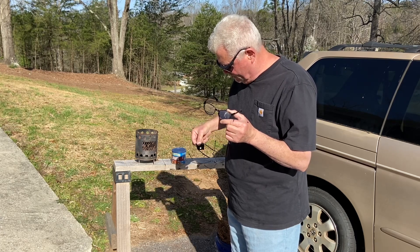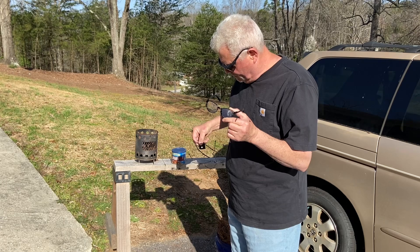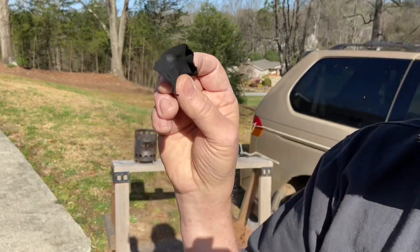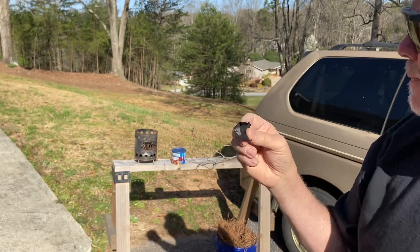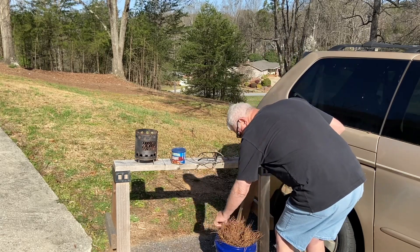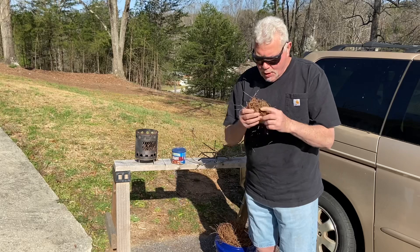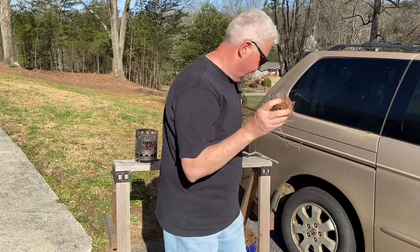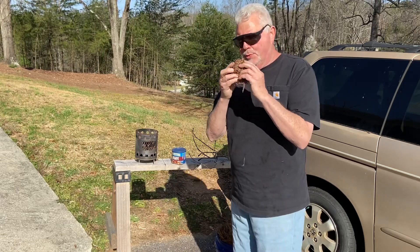That's it right there. Let's try it. All right, the charcloth just turned very, very bright because that's the focal point reflecting off of that ash. All right, let's go.